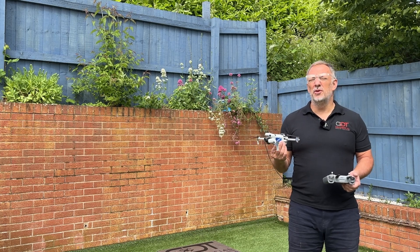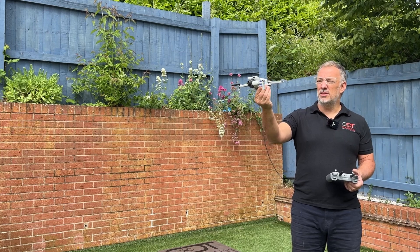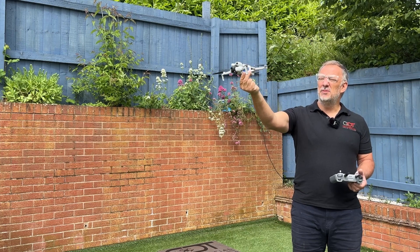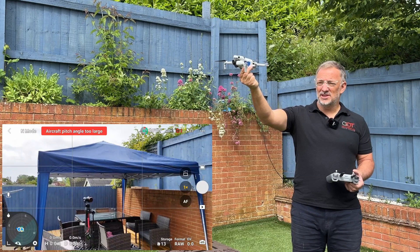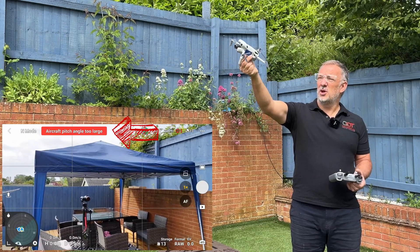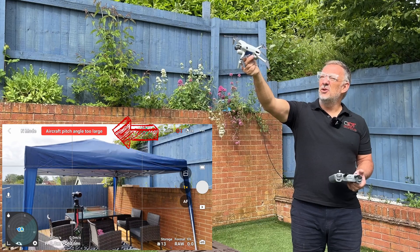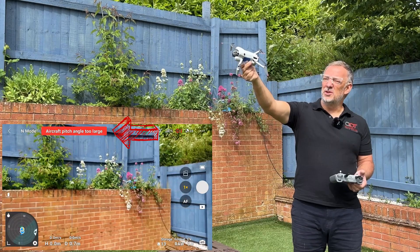One further note on hand takeoffs — whether using the palm method or the thumb and two finger method — we need to keep the drone flat in attitude. If we're a bit sloppy with our attitude and tilt it, we'll see on screen that the pitch angle for takeoff is too much and it won't allow us to start the propellers.